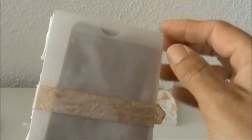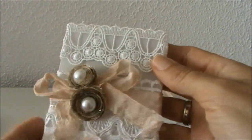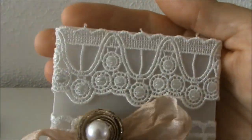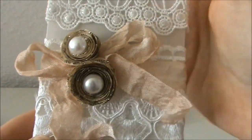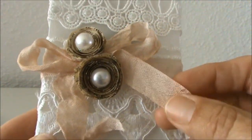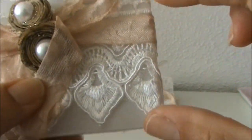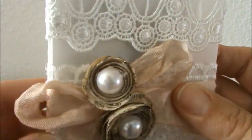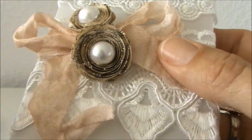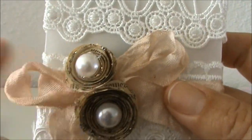I created the boxes out of vellum, but of course you can use paper or even acetate. Here's the beautiful seam binding from Lily's shop, and on top I adhered the beautiful off-white lace — it has a little bit of sheen or shimmer on it. I created a bow out of the seam binding, and behind it is the white lace that I showed you. I created some rolled roses out of the book paper.